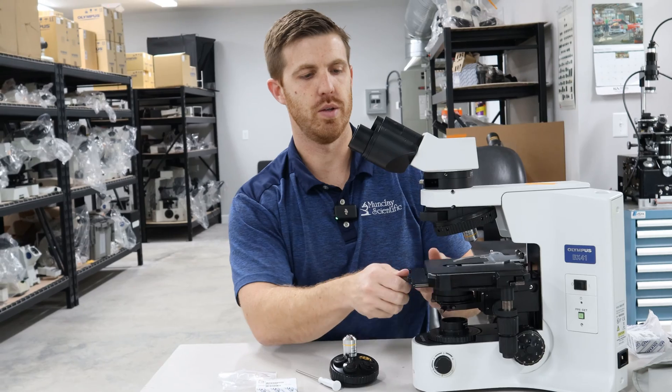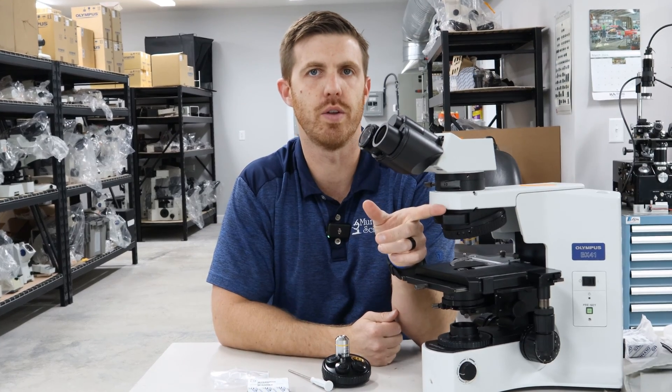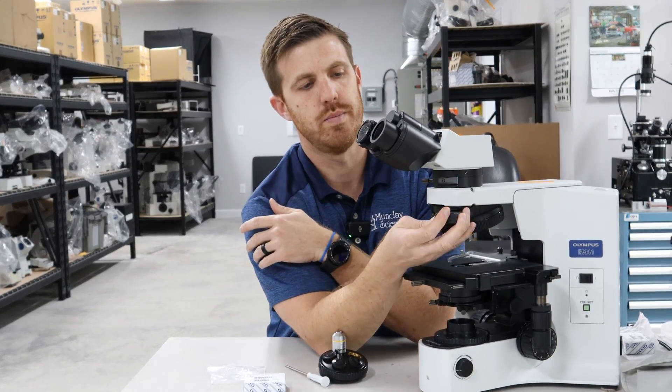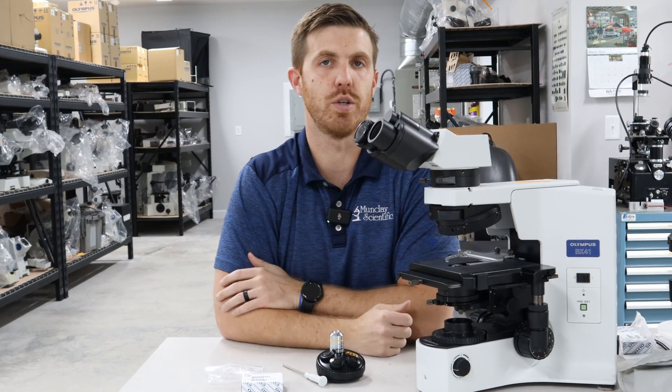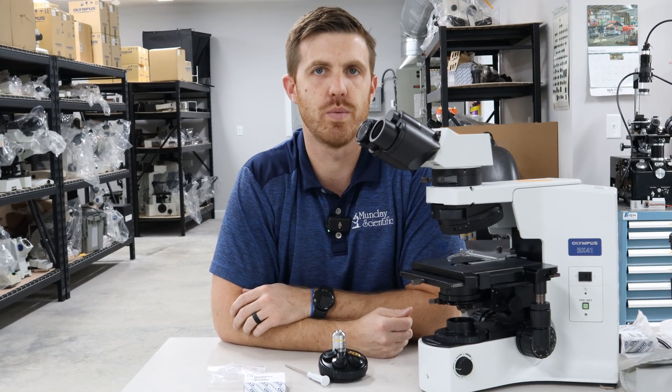It's very simple and you can see the crystals that you want to see. You can also use, instead of this analyzer, if you're looking at gout crystals — a lot of people use a U-GAN. That's a very popular accessory as well.